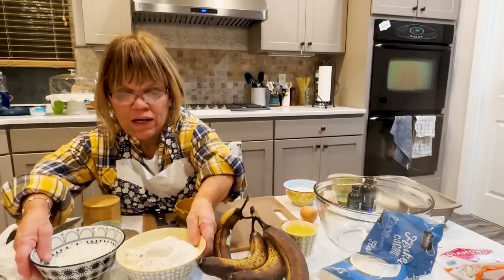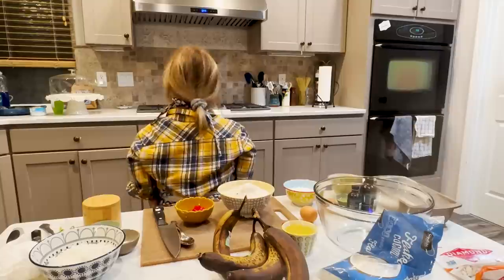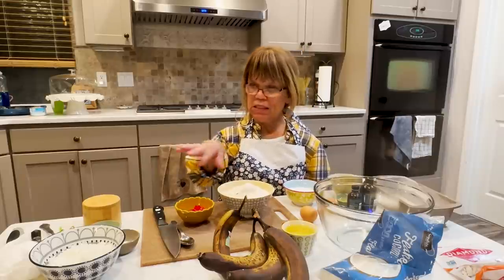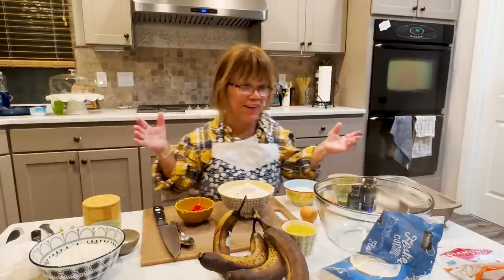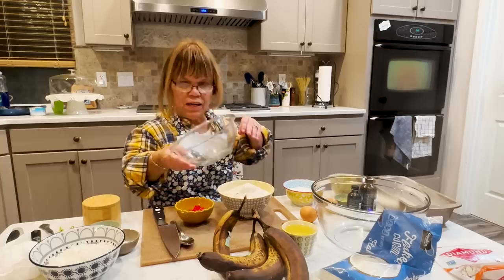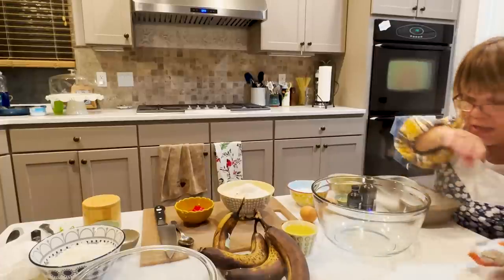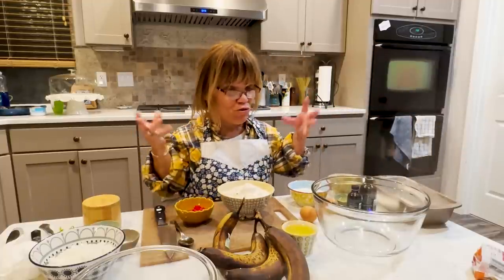First thing we're going to do — why not add in our coconut? Where did the big bowl go? I had a bigger bowl for all of this. I just realized I had half of my stuff all over the place. And what I may do on top too is add a little bit of sliced almonds, just to give that little bit of crunch to this tropicalness.